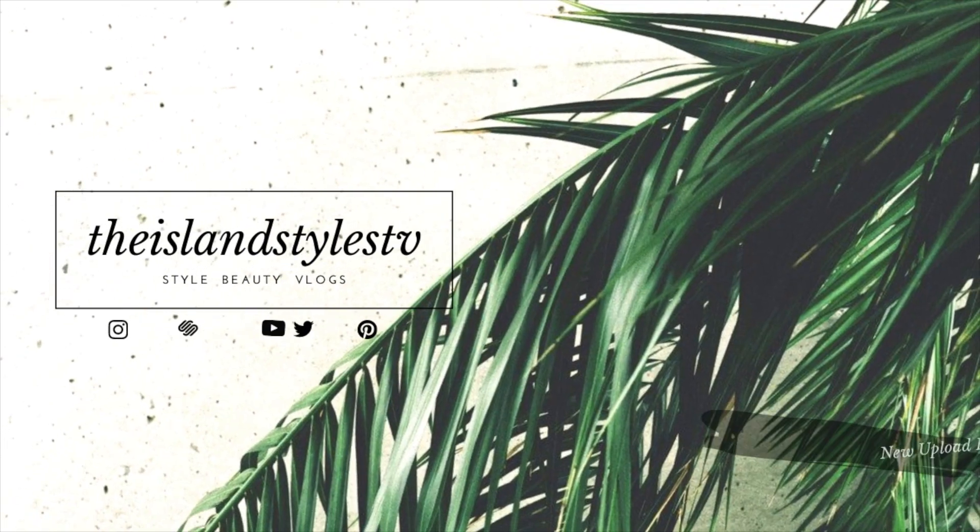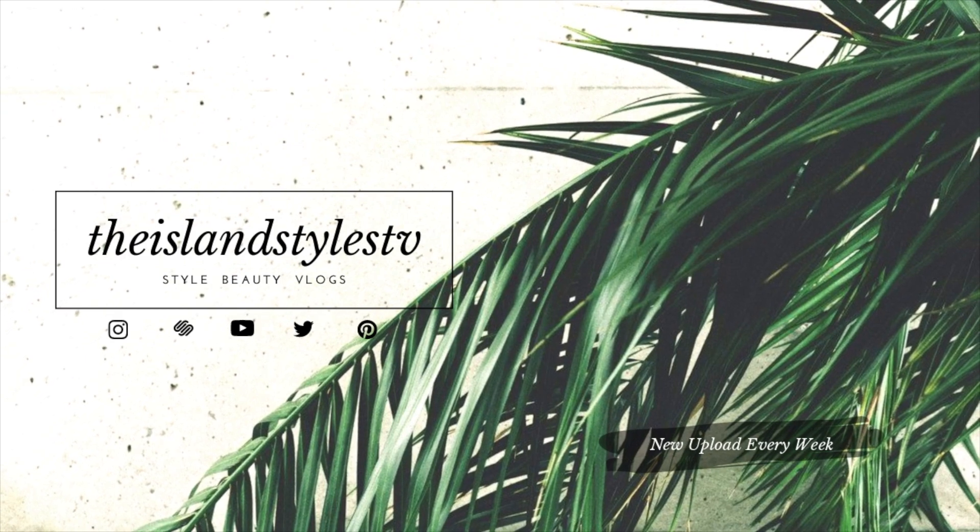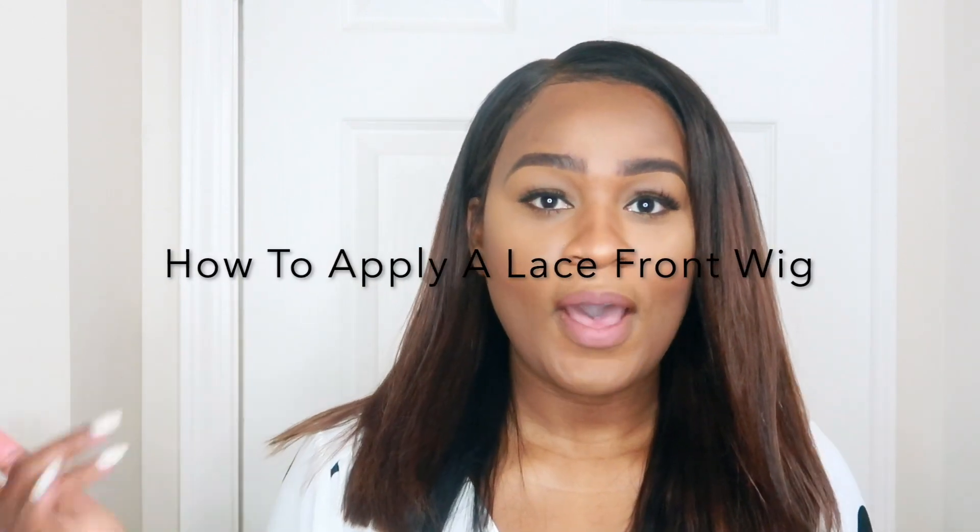New wig — who is this? Welcome back to my channel, Island Styles TV. I just wanted to show you guys how I applied my wig.